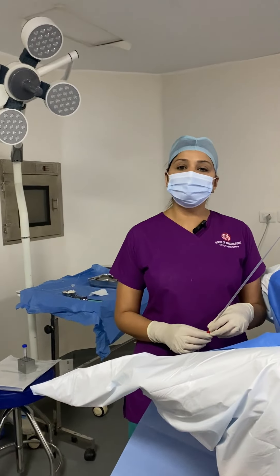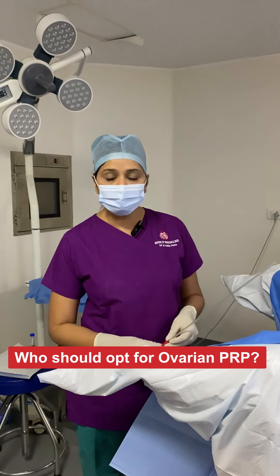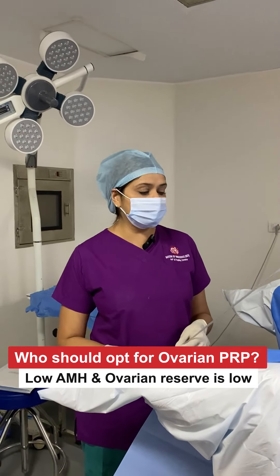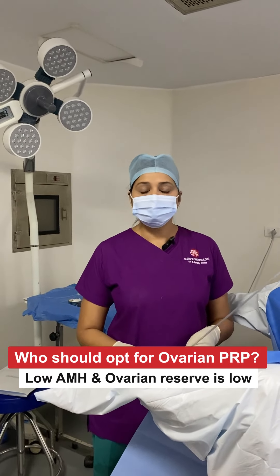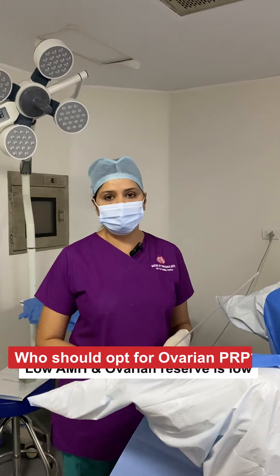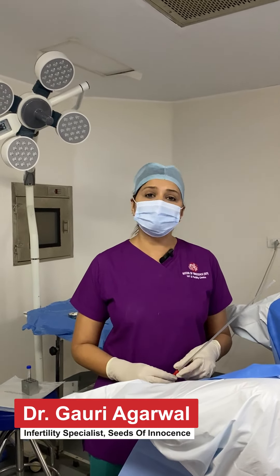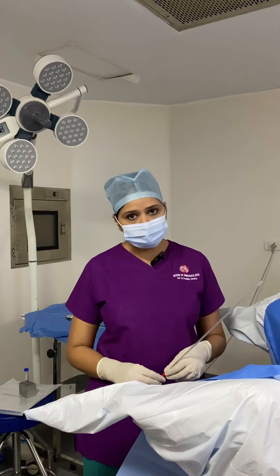Today we're going to show you a procedure of ovarian PRP. Ovarian PRP is done for patients who have low AMH or low ovarian reserve. For patients who are not willing to go ahead with a donor egg, this is a good procedure which is done on day 7 and day 14 of the patient's cycle.